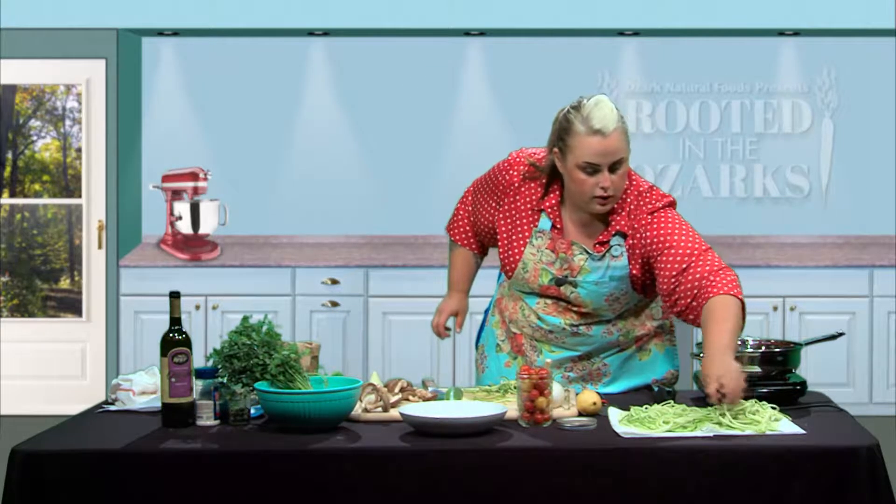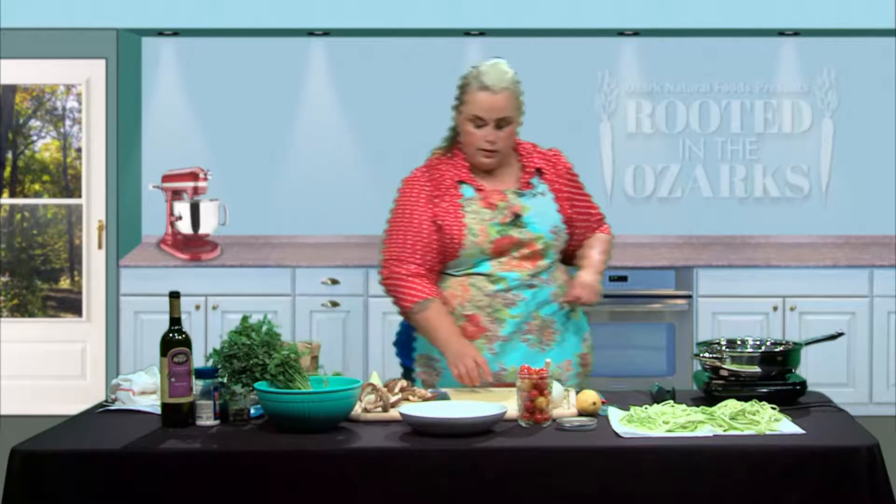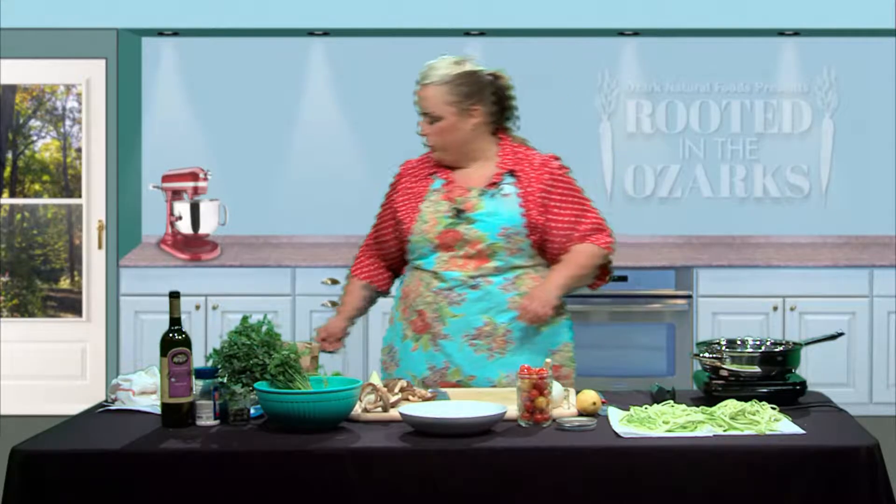We've got our third zucchini done and laid out. The next thing we want to do is get our mushrooms ready. We've got some beautiful shiitakes from Sweden Creek — they're always delicious. This is going to give you a lot of protein. If you don't want to add any meat to your dinner or you don't eat meat, this is perfect — it's going to have that nice meaty texture without actually having meat in it. We do want to clean our mushrooms.